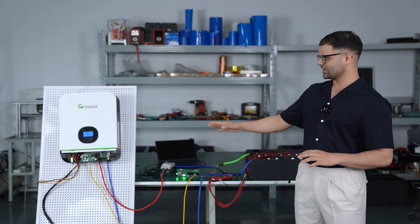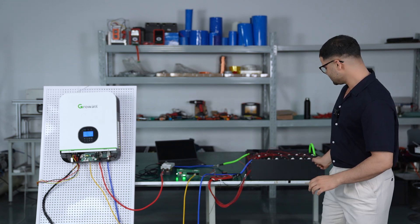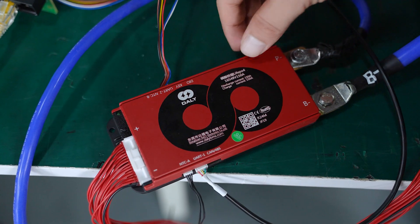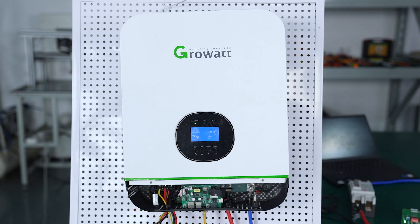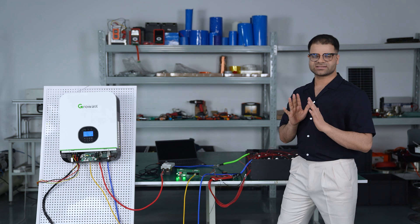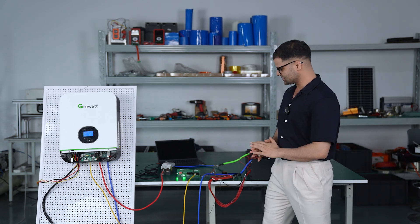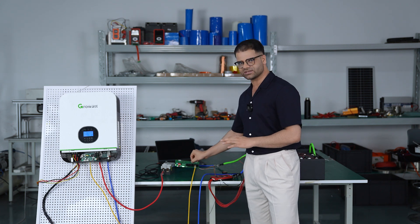Today we are going to talk about how to connect the Growatt inverter. We have a 16S 48-volt battery connected to our BMS 150 amp, and we have a Growatt inverter. There are two methods to connect the inverter: directly to the BMS, and the second method is to connect to the WNT port.